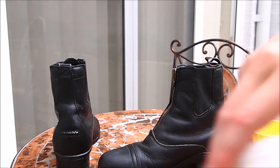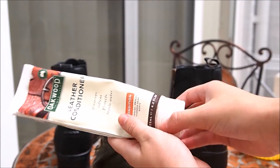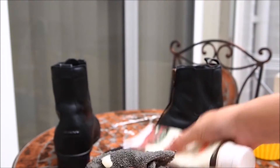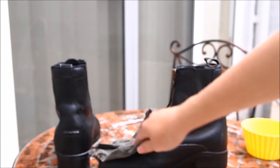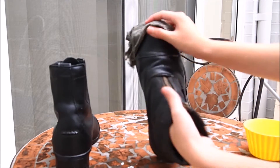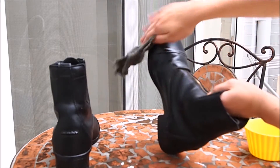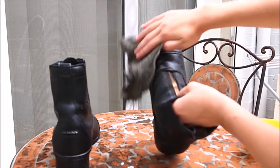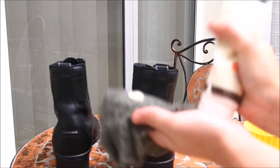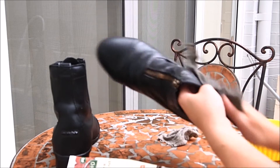Now we're going to condition the boots. I'm taking the Oakwood leather conditioner — it's really cheap and works really well. I'm putting it onto a cloth. Make sure you use different cloths for water and conditioner because it can get incredibly soapy. I'm massaging it into the whole boot in sections — dividing the boot into sections and applying a certain amount onto the cloth. You'll figure out how much you need as you go along.